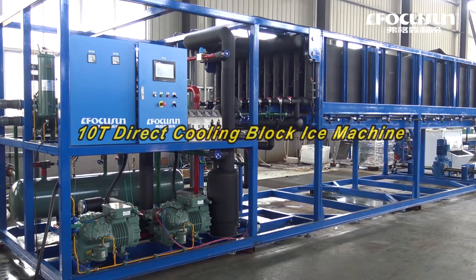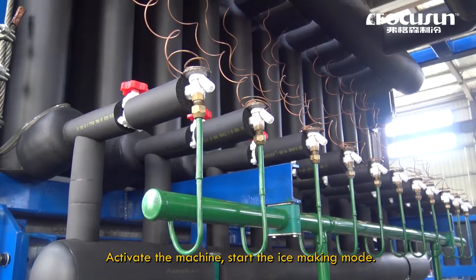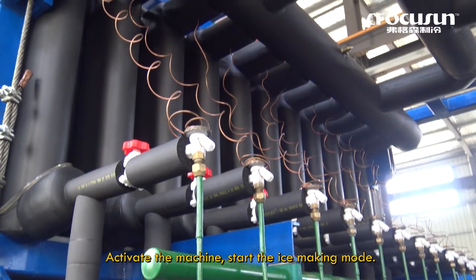10-Tier Direct Cooling Block Ice Machine. Inject water into the evaporator. Activate the machine. Start the ice making mode.